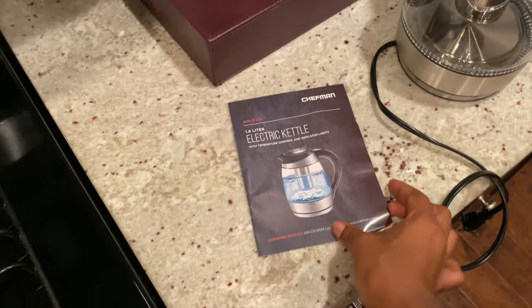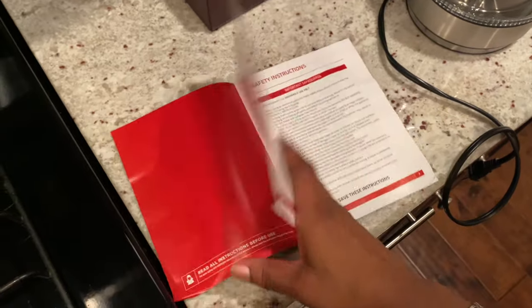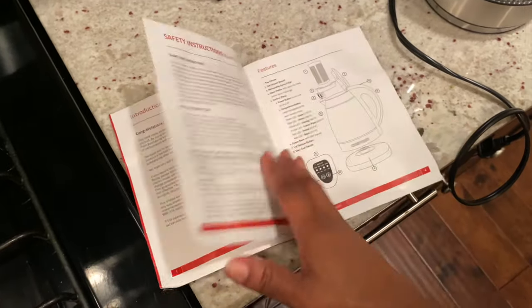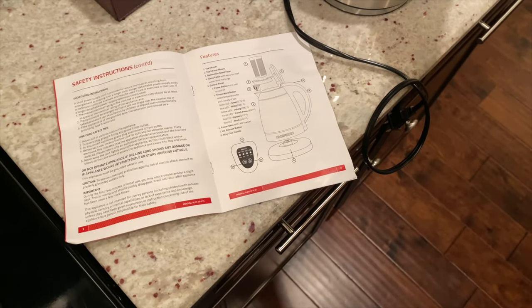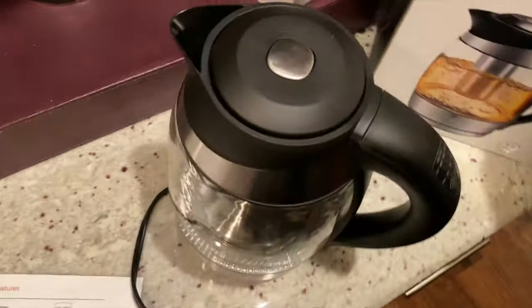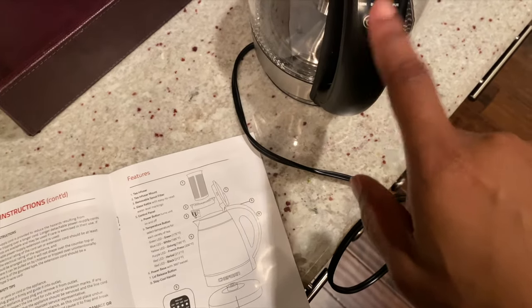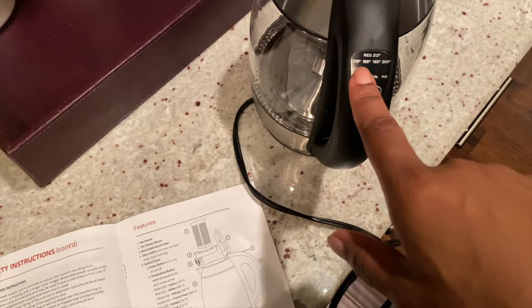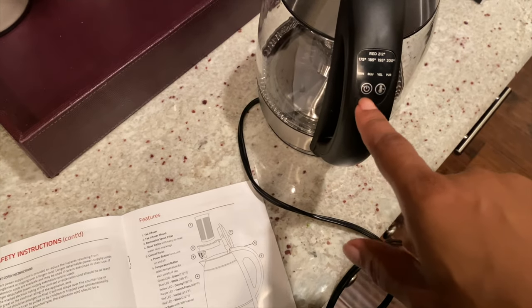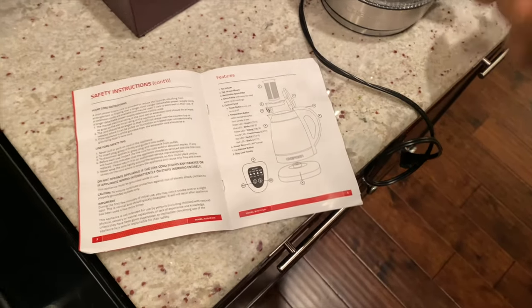I actually really needed this. This part is just the instructions on how to clean it, nothing major. The buttons are here — green, blue, yellow, and purple — so that's 175, 185, 195, and 200 degrees. Red is 212 degrees, and you can move it up and down. The power button is here. I like this a lot and it's cute.